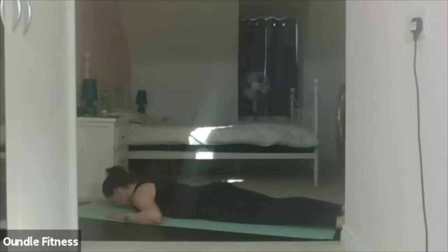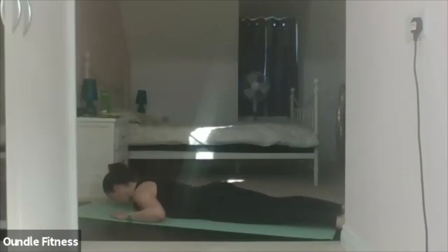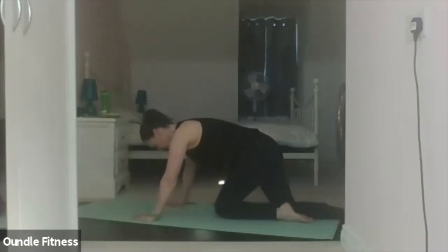Inhale. Lift. Hold. Lower. Last one — exhale, lift. Hold. And relax it down. Bring your feet together, take your shell stretch.